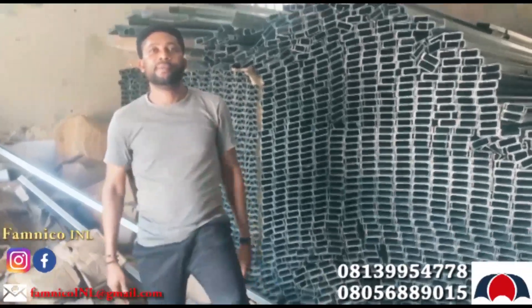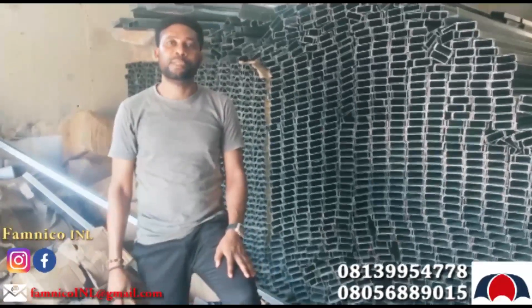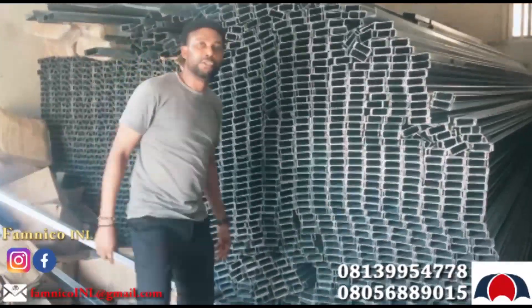Hello there. Good afternoon. Welcome to Fanico International Nigeria Limited. We are your number one original dealer in roofing sheets.